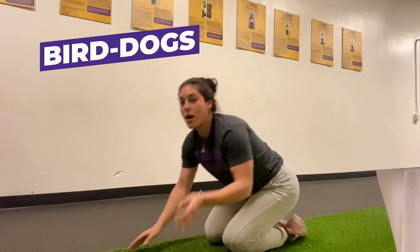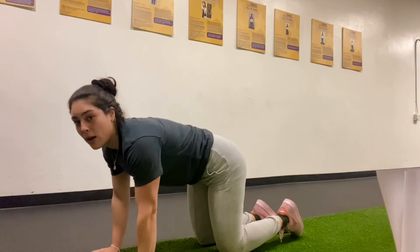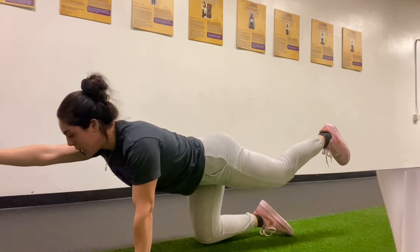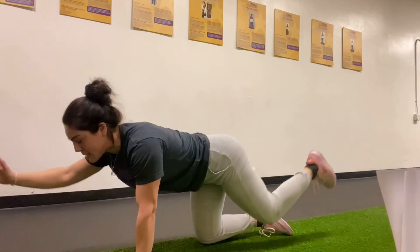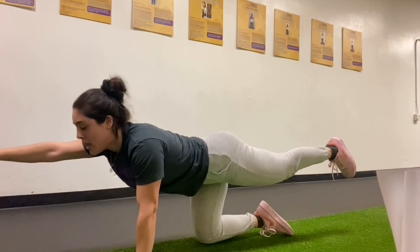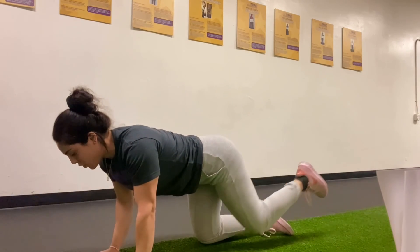Next exercise is our bird dog. Opposite arm, opposite leg will be lifted. Press your belly into your spine, making sure your back is flat and straight and your core is engaged. Be in tabletop — make sure you don't have a big arc and also not a big cat-cow. Back is straight, opposite arm, opposite leg, stretch them out. If you want to add movement, bring your opposite elbow to opposite knee and press out for 40 seconds. If you want to just hold and focus on core muscles and balance, you can do that as well. 40 seconds on, 20 seconds rest, then switch to the other side.